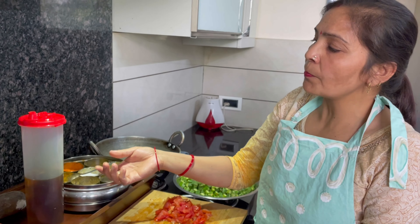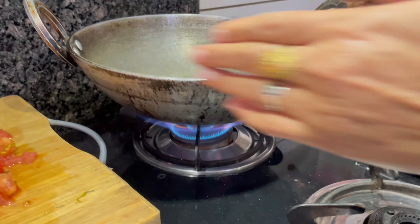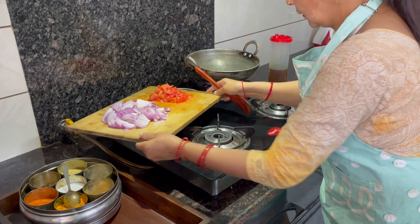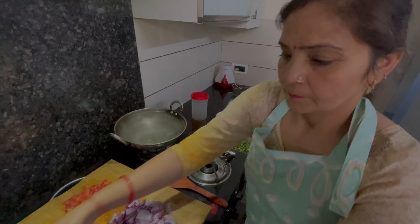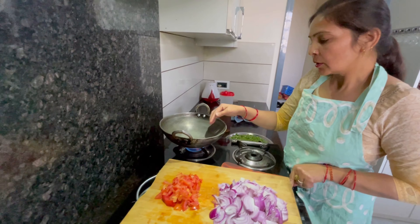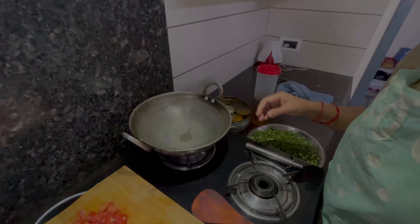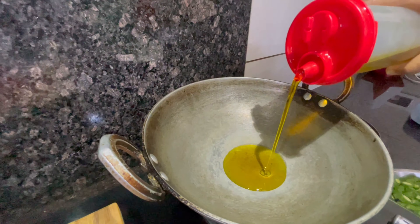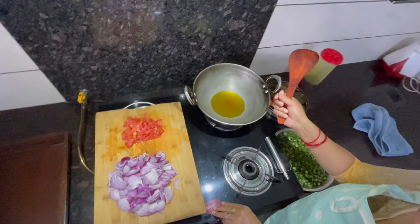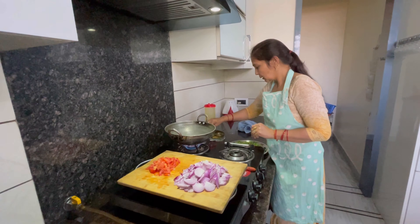We will make this bhindi well — it will taste good. Now we start the gas. We need to heat the oil. If we add the oil and hear the sizzling sound, then we will add the ingredients. We add the oil to the pan and warm it up until it is ready.